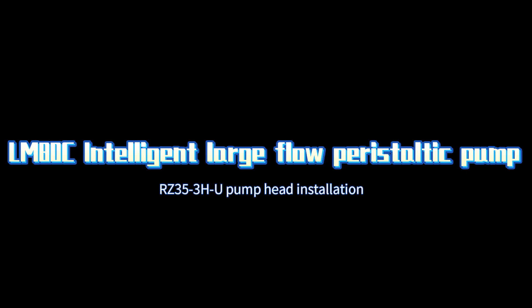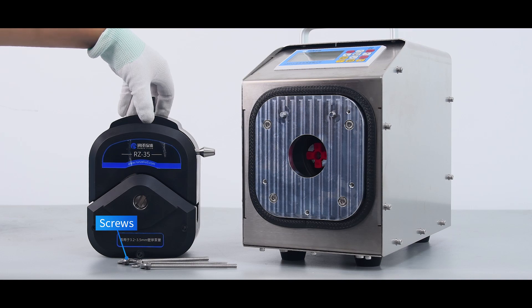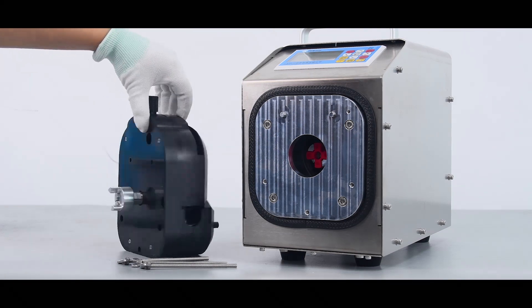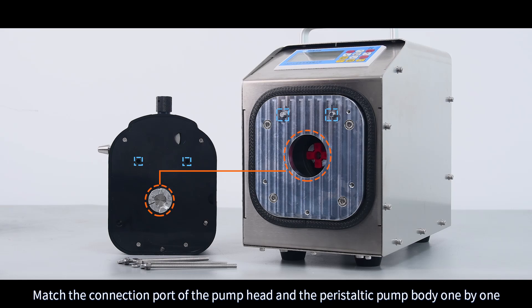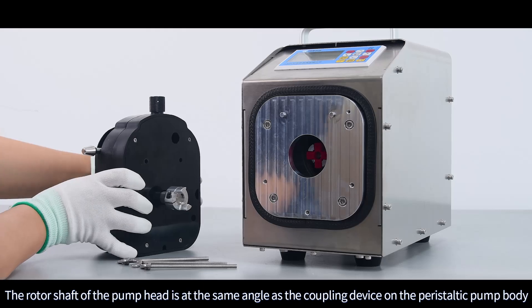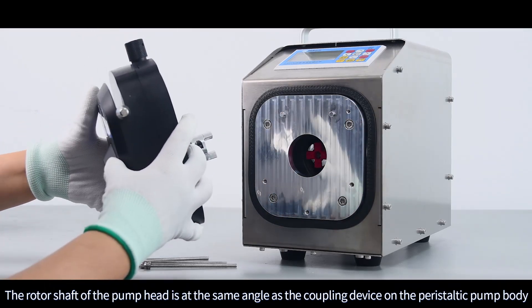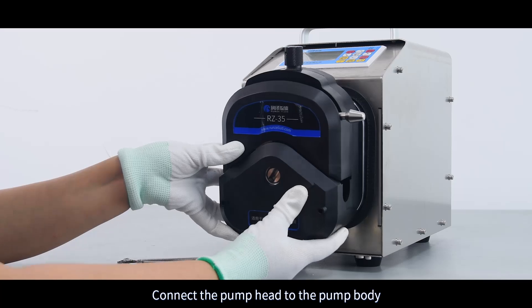LMADC Peristaltic Pump RZ35-3 HU Pump Head Installation. Match the connection port of the pump head and the peristaltic pump body one by one. The rotor shaft of the pump head is at the same angle as the coupling device on the peristaltic pump body, connecting the pump head and the body.